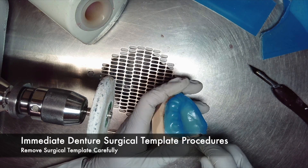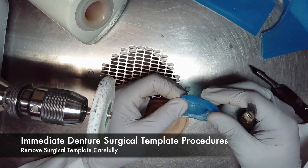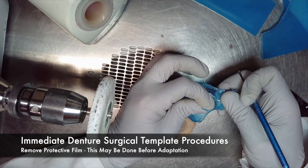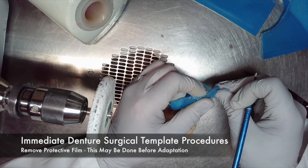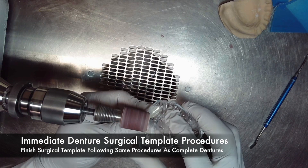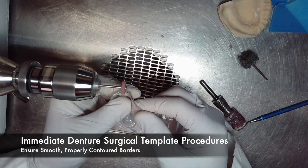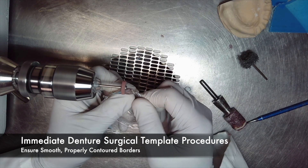Once the excess has been removed, you can then remove the surgical template carefully from the model. Some vacuum form materials come with a protective film — you can remove it now or it can even be done before the adaptation in the vacuum form machine. You may finish the surgical template following similar procedures as you would a complete denture. The surgical template must have smooth and properly contoured borders, just as a complete denture would.